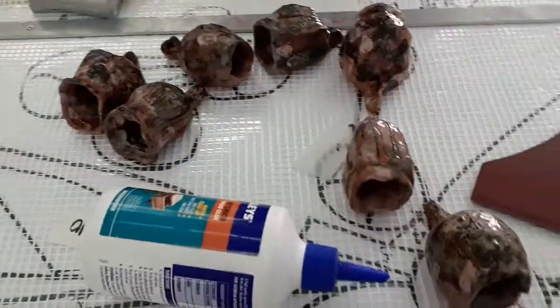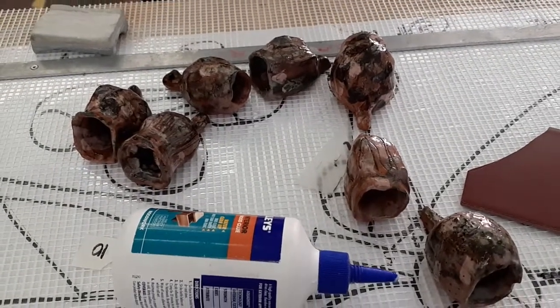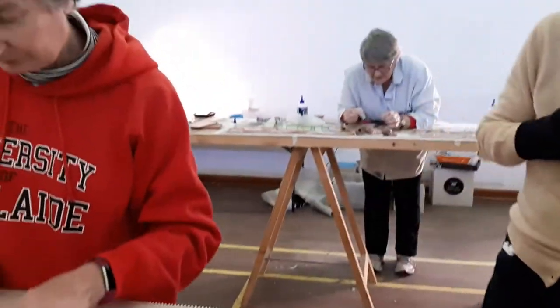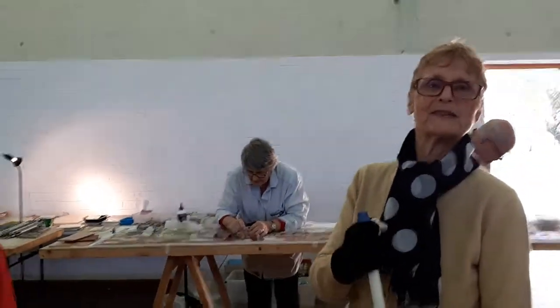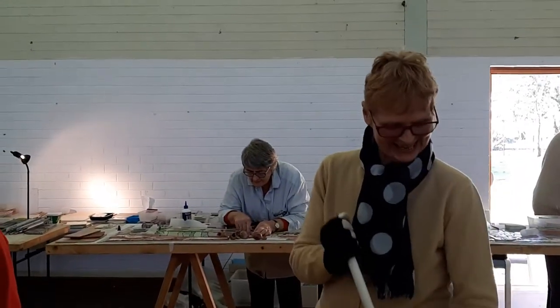So how much longer? I don't know — there are so few of us working on this because the others are busy doing other things at the moment. When it happens... doesn't everybody say by Christmas? Thanks very much. That's great. Thank you.